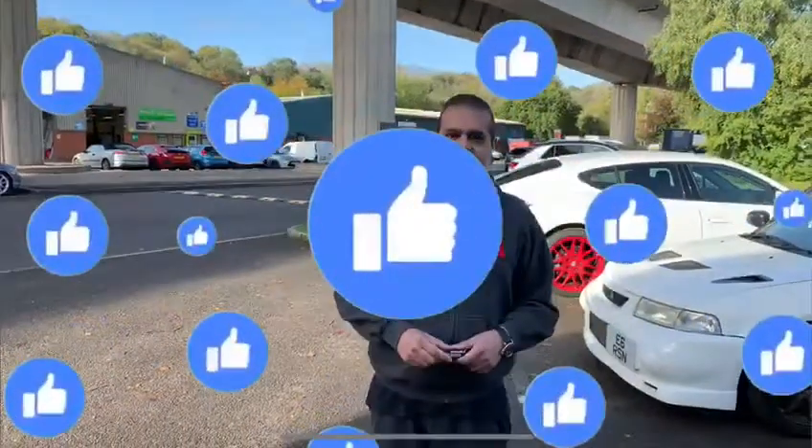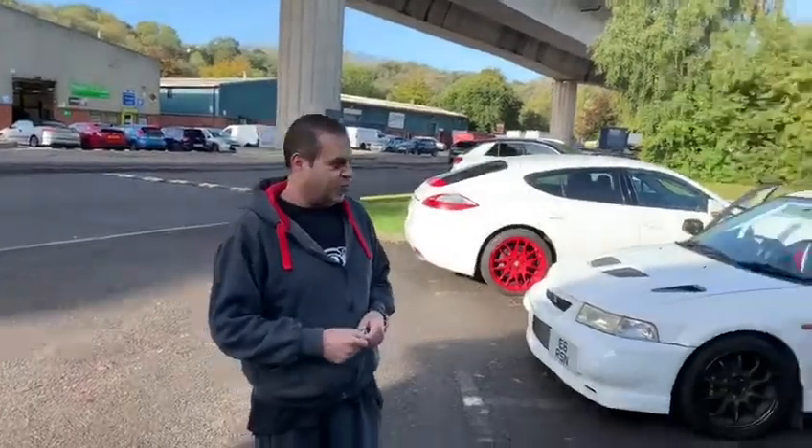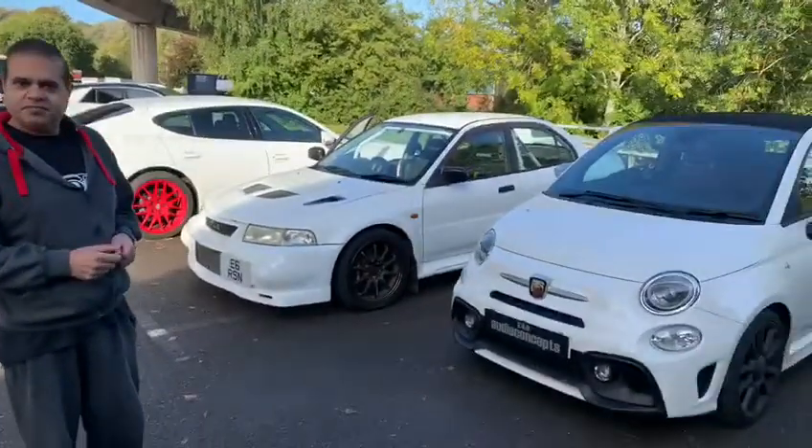Hello folks, this week's program we have a few cars here. We've got a Seat, a Fiat, and a Ghost in for service.